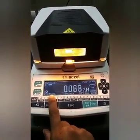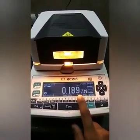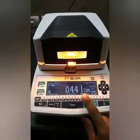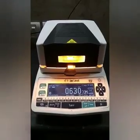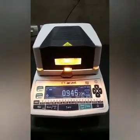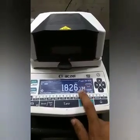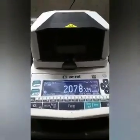You will see the time displayed showing how long it will take. The temperature will increase until it reaches 100 or 110 degrees. At that point the indicator will blink or turn off — so it will take some time.